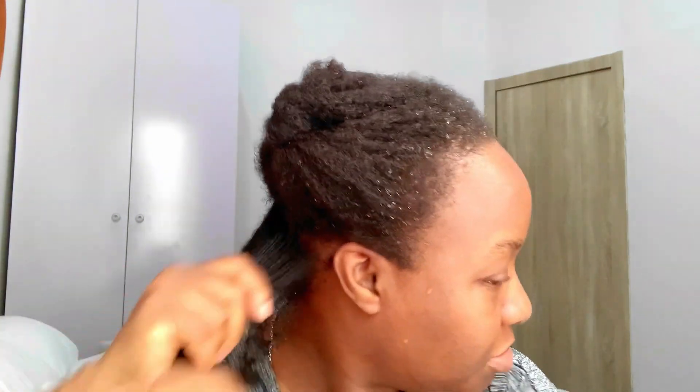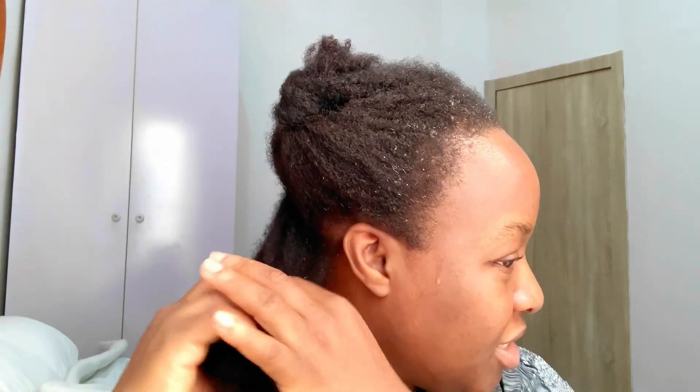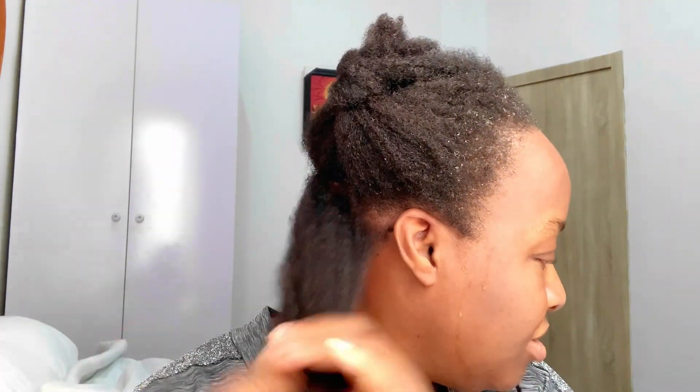My hair tangles a lot, but because it's wet it's soft and can easily break. So I just use my fingers to glide through it, tease it a little bit, tease the ends as well, and remove any loose hairs. Try not to detangle your hair dry — do not detangle your hair dry. Then I go in and apply my leave-in conditioner to the tips.